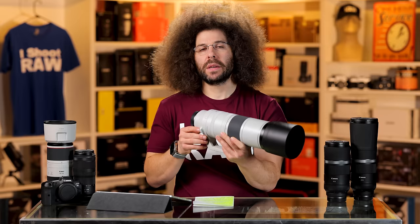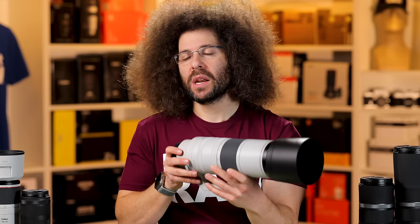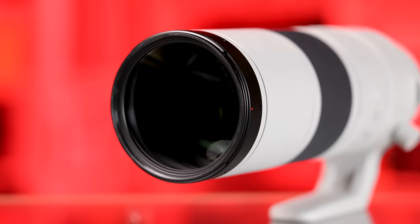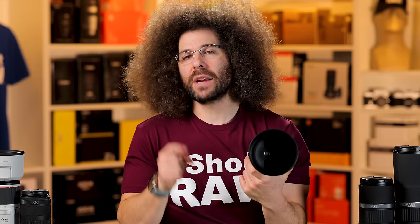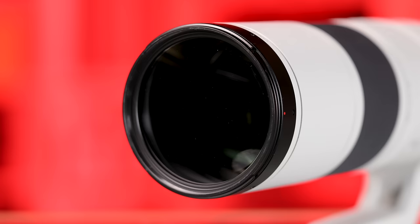Usually on bigger telephoto lenses from Nikon, Canon, or Sony, you have the option for a drop-in filter in the back. This doesn't have that option, but you do have a 95mm lens cap and filter thread up front. I don't recommend a daylight or UV filter — I don't believe in putting a piece of glass in front of your good piece of glass. But if you need variable ND filters, polarizers, or ND filters, you can get a 95mm filter.